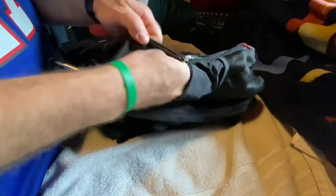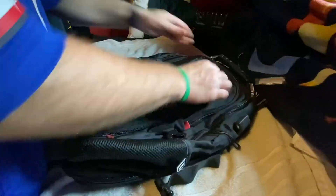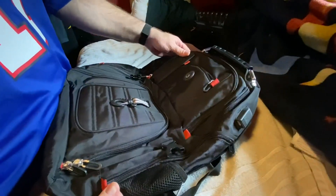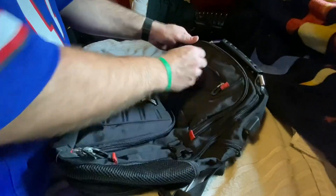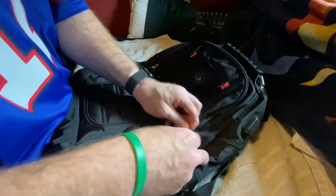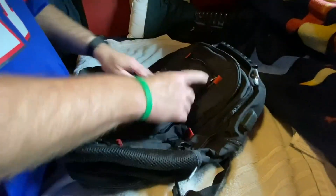Lots of pockets — I'm finding there are lots of pockets in here. Zippers all work pretty nicely. There's this upper pocket here. I'm assuming these little guys here could be used as decorations, but they do have a through-hole, so you probably could run clips through those if you wanted to clip things onto it.